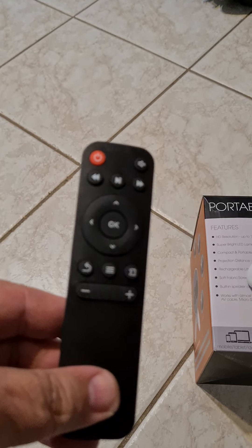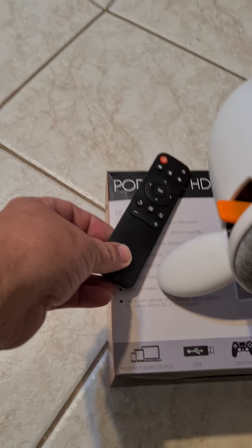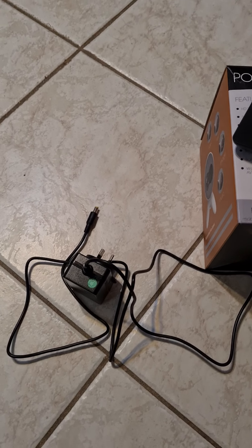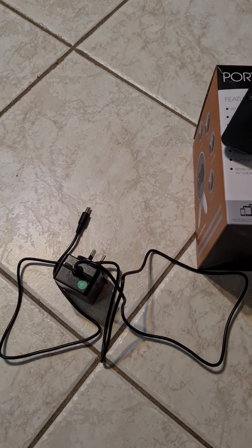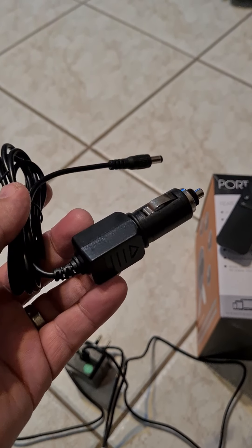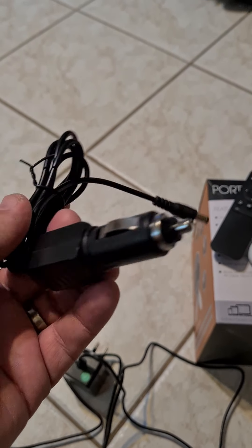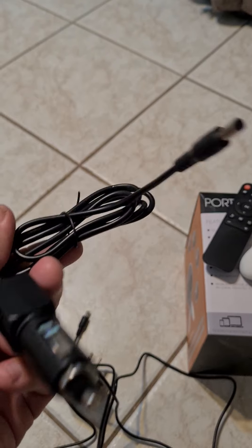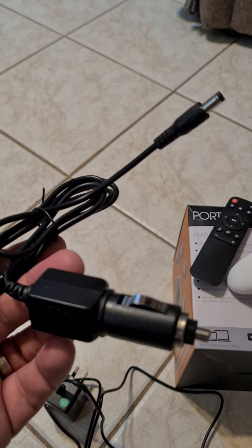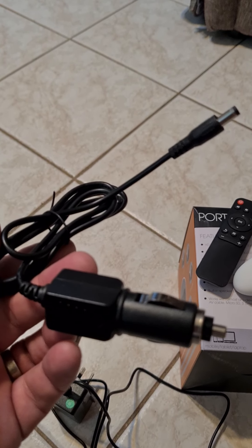It comes with a remote control which works fine, and it comes with a charging cable. It takes three hours to charge up from flat and you can use it for about an hour and a half. You can also run it off 12 volt, so if an hour and a half is not long enough you can run it off a 12 volt charger, and it'll charge up while you're playing it too.